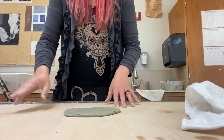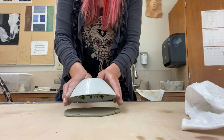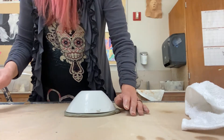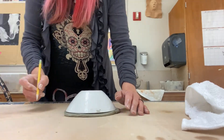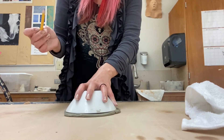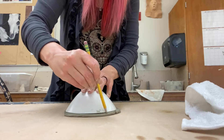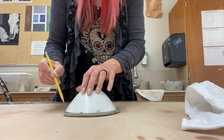Next you're going to take your bowl or your plate and use that as a stencil for the base of your coil pot. Take a pencil and trace along the edge of that clay.